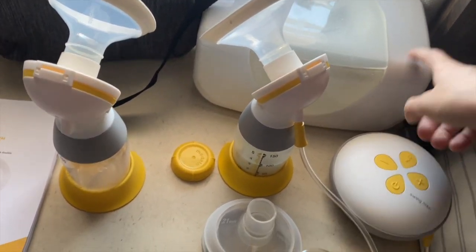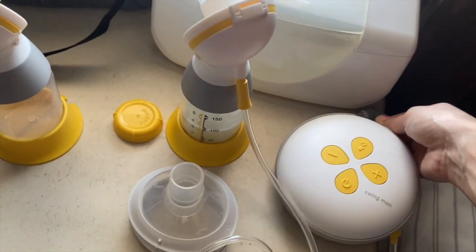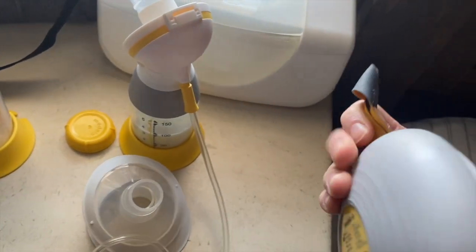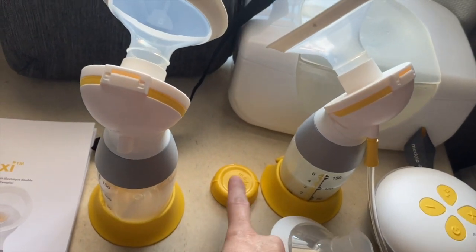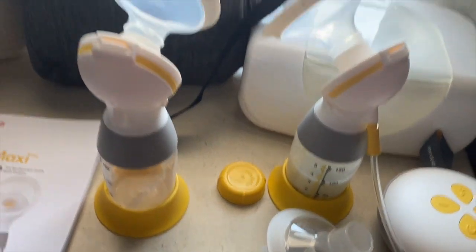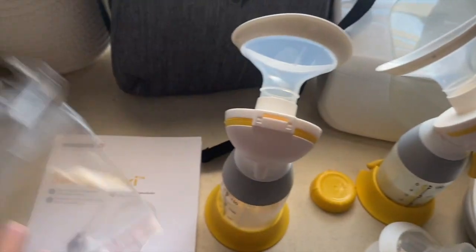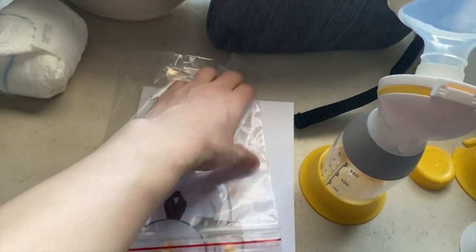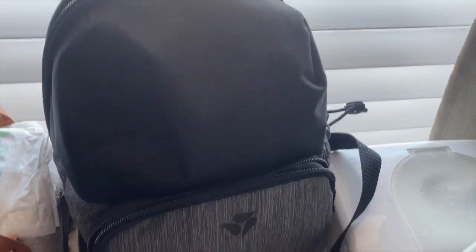This is the pump itself — it's portable, and the charging port is right here. It comes with two extra shields, another lid, two of the main pieces — one for each side — the backpack, a booklet, and extra bags. I'm not entirely sure what the bags are for, but maybe they're for disposing of supplies after use.